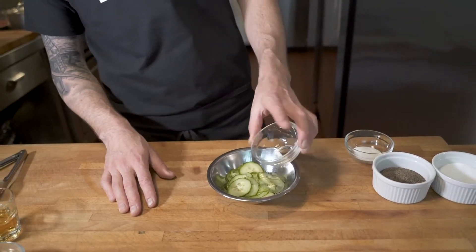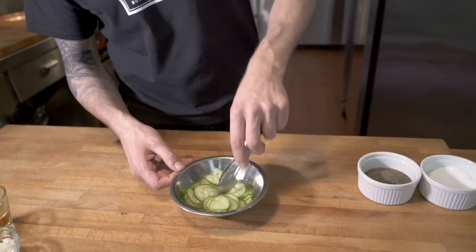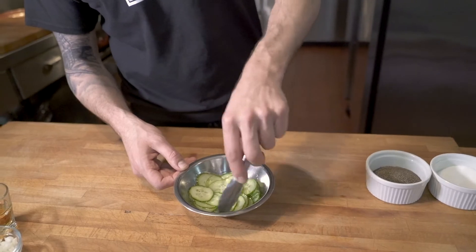Now that the beef is in, it's time for the hard part — the cucumber pickle. Take your half a cup of finely sliced cucumber, add your vinegar, add your sugar, and a nice pinch of salt, give it a little mix. And that can go into the fridge until we're ready to assemble at the end.